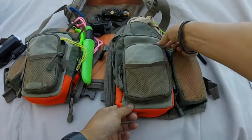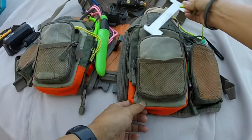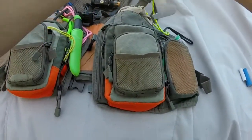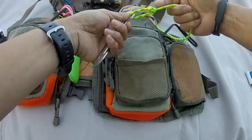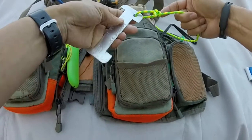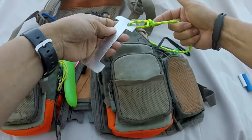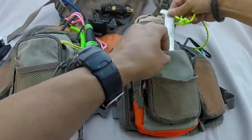If it's lobster season, I will carry a lobster slash crab gauge here. And by the way, this is a bowline — I think it's called a bowline. I like using the bowline because it is easy to tie and, more importantly, easy to untie.